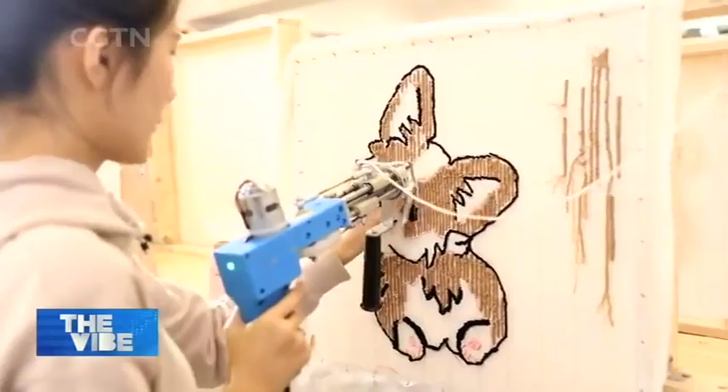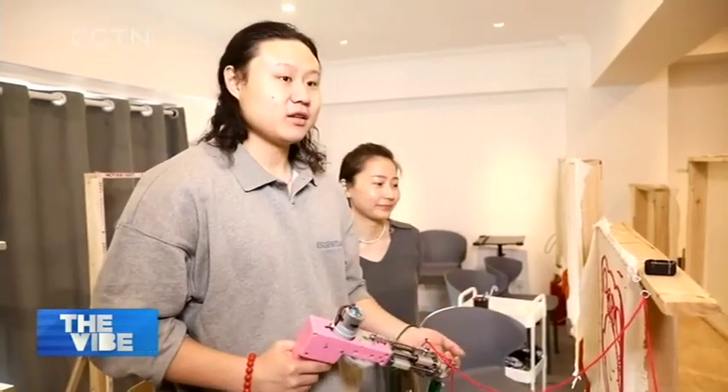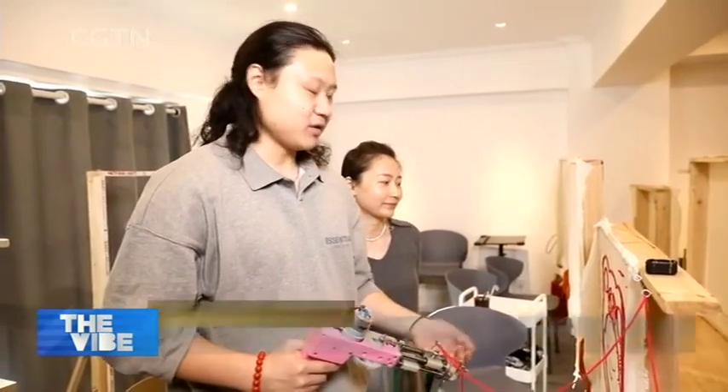I saw tufting online and found it very interesting, so I decided to come here and give it a try. I'm halfway done — it's tiring but fun. This is our second time here. I think it's meaningful to make something by ourselves, and it can bring back good memories every time we see it.